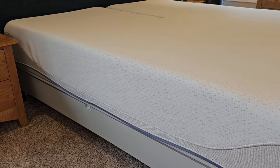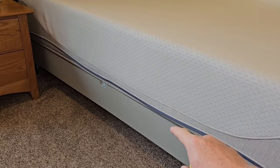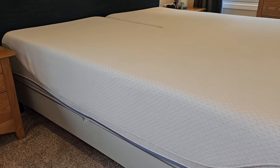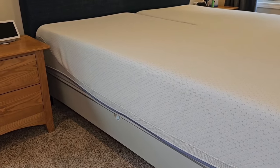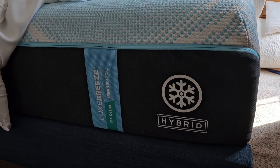When you buy a Sleep Number bed, you sign a contract and one of the lines states that you cannot return the frame. We did sign the contract, but we were under the impression we could return the whole bed. I asked the person several times and was told yes, but the contract specifies the frame and headboard are not returnable.